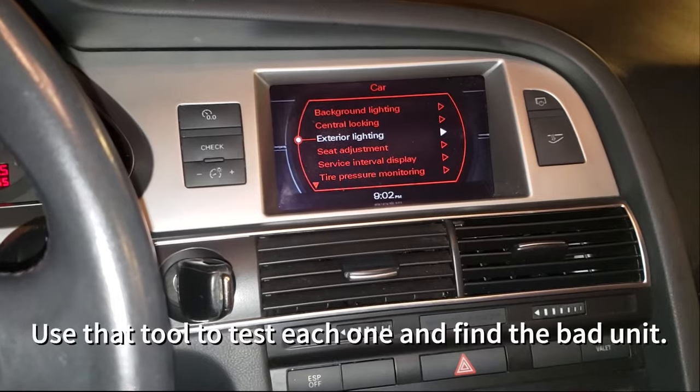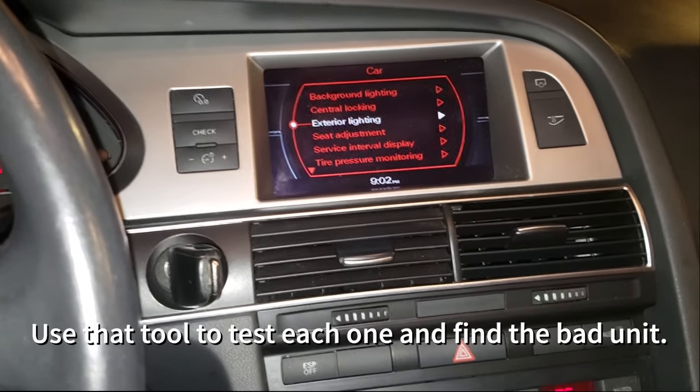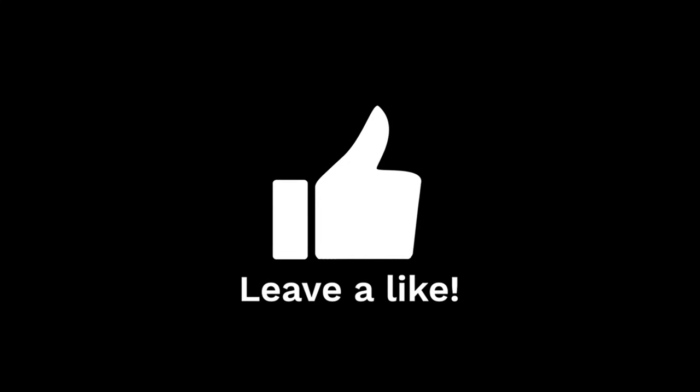Another Bluetooth hack for this car — I'm not going to wire anything up. I'm just going to run an AM/FM Bluetooth receiver out of my cigarette lighter, which is one of the reasons I wanted to fix the tuner. It's the cheapest option for these cars to run it.